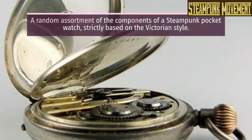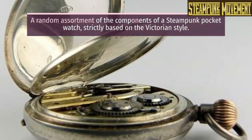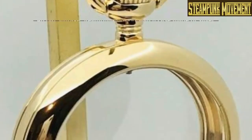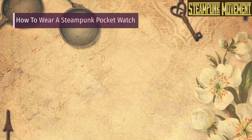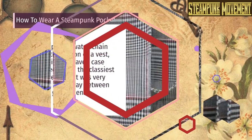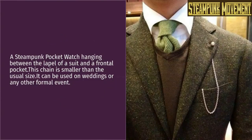Pocket watch parts: a random assortment of the components of a steampunk pocket watch, strictly based on the Victorian style. An old vintage steampunk pocket watch case is made of silver. How to wear a steampunk pocket watch: a steampunk pocket watch chain holding from the button of a vest, with its beautiful engraved case properly closed — this is the classiest of the three and was very common back in the day among distinguished gentlemen.